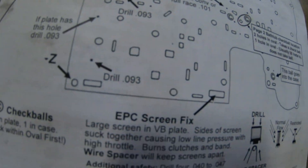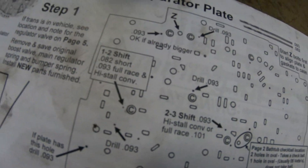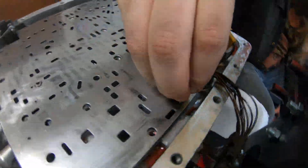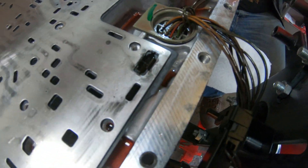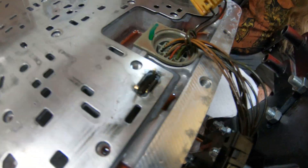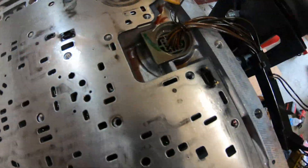Alright guys, we got this part done. You can see all the points they're pointing to where you drill. For high stall converter, we also drilled out that one. We did 93 pretty much on all of them for high stall and whatnot. We also had this little screen — you drill two holes in it and then place the spring in. Basically what this screen does is sometimes under high RPM or high speed it collapses and doesn't allow fluid through, which burns up your clutches. So you put those two holes in and flip it upside down — it goes in like that, looks weird, but that's how it's going to sit inside there and it'll hold the screen open. All the holes were drilled, and then we cleaned it up.